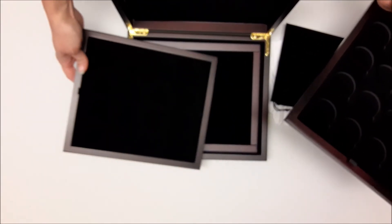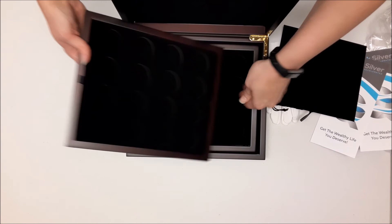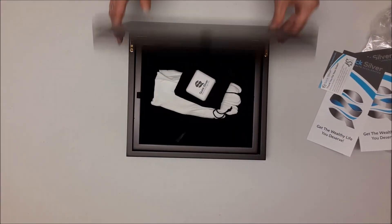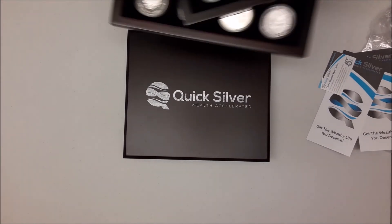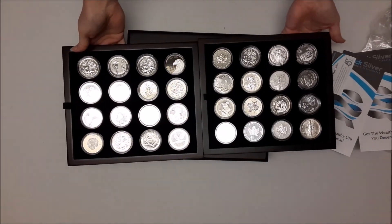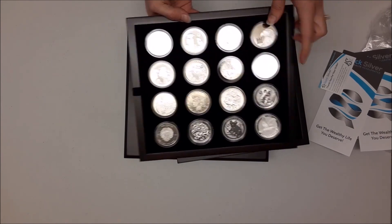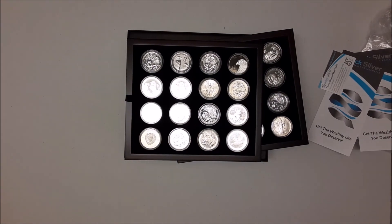The box itself is a sturdy wood case. You can put everything that you received right back in here for long-term storage. Here you can see a couple of trays with silver coins that we have collected — they stand out really nice against the black velour background. Go ahead and get started — take the challenge today!